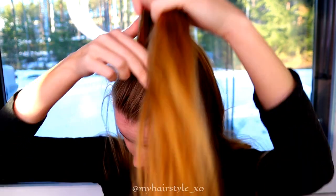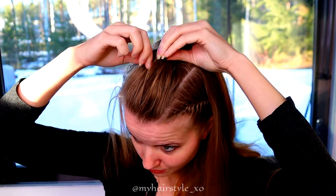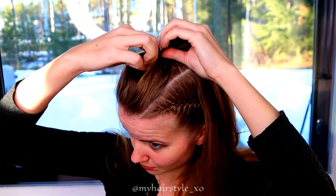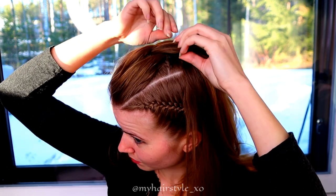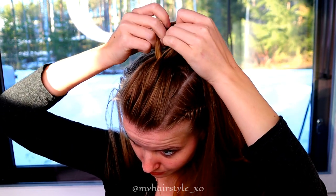After that, I create some more volume for this look. Simply take a small amount of hair and pull it out. Next, repeat the pattern.